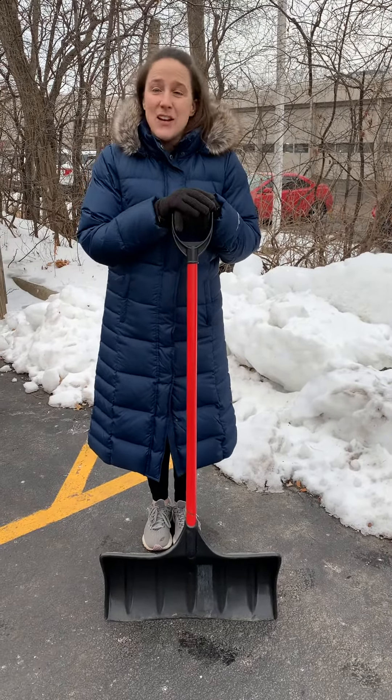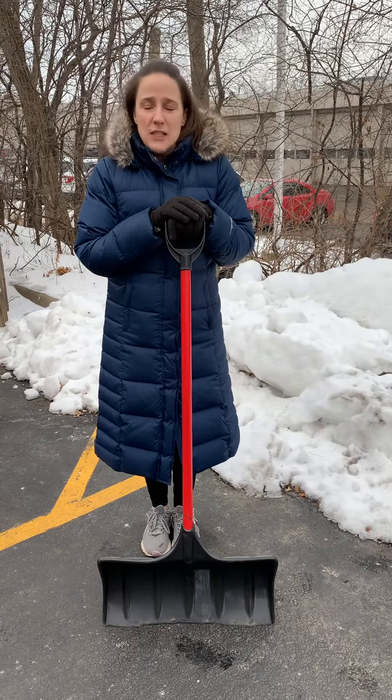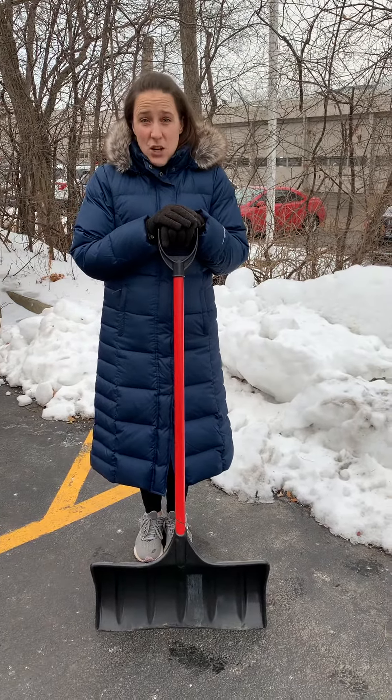Hi everyone! It's Dr. Kathy Molloy here outside the Pilates PT today to let you know we're supposed to get snow. So let's talk about some of the ways we should be shoveling the snow and we shouldn't be shoveling the snow. Unfortunately as it comes down we've got to shovel.